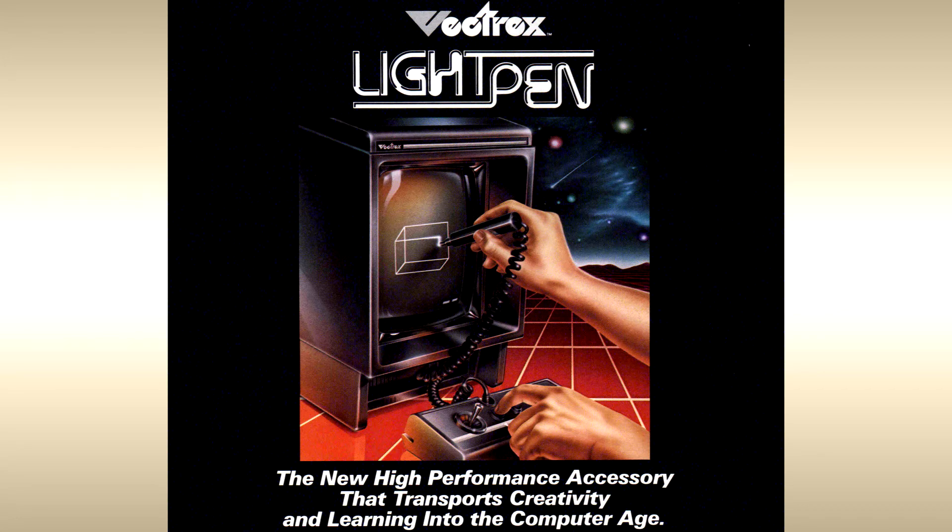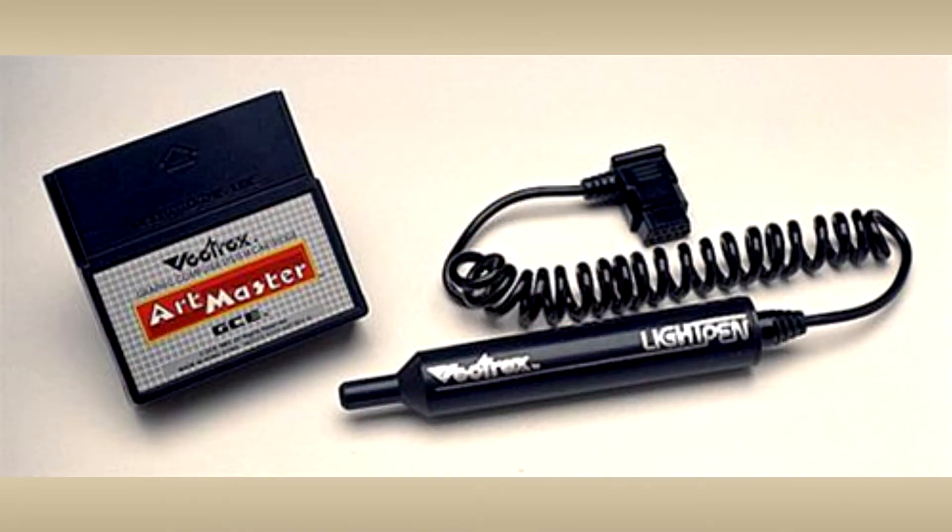Only two accessories were ever created for the Vectrex. A light pen, of which only two games were ever made.